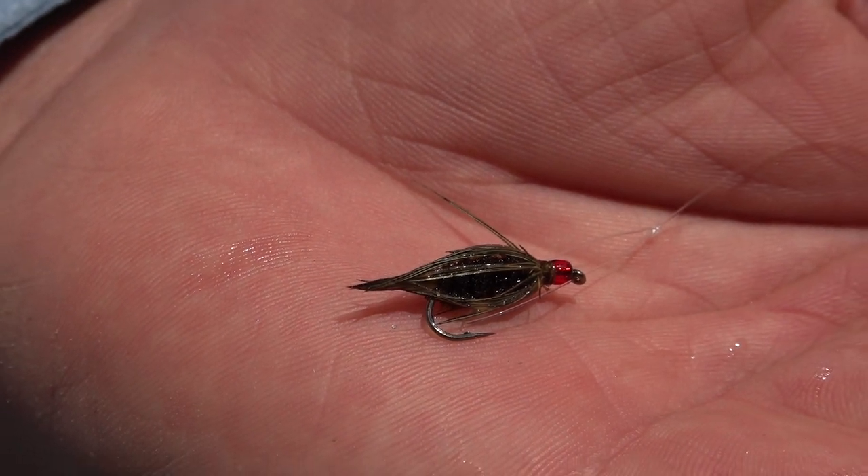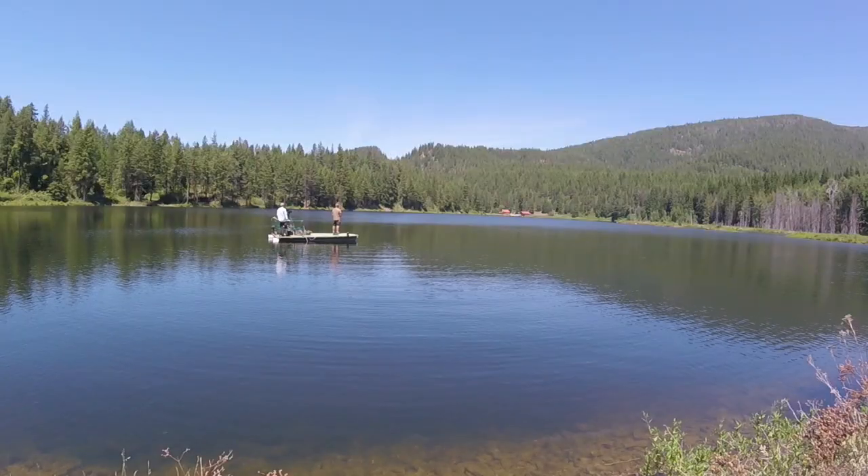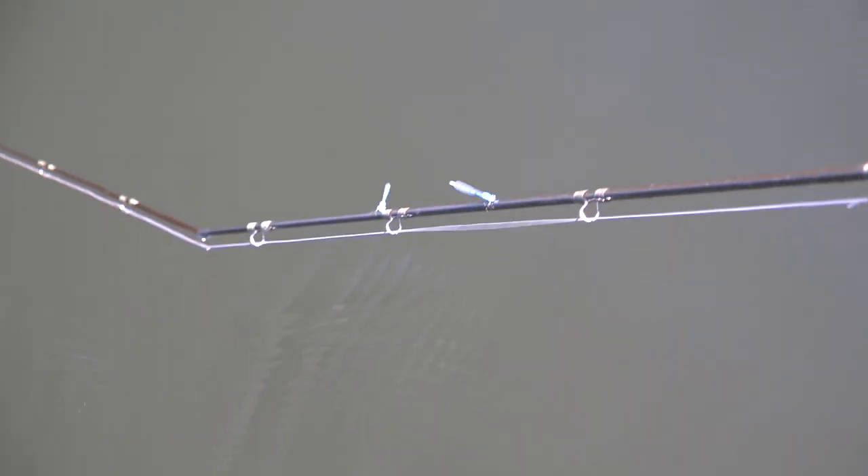Using a full sink line to get it down deep, pretty fast pulls, moving this olive willy — hopefully it's a damsel fly imitation — and hopefully that'll get us into a bunch of fish. I'm letting the fly line sink for about 20 seconds, just doing a countdown before I start stripping. Trying different counts, so far 20 seems to be the ticket, so we'll just keep rolling with it.